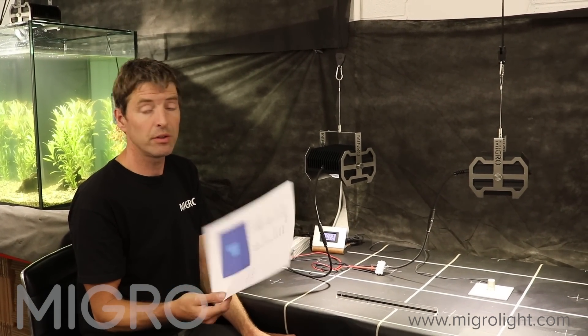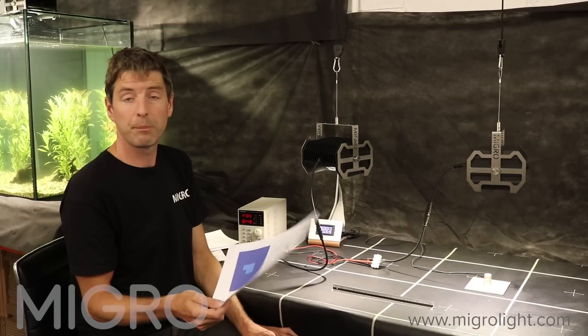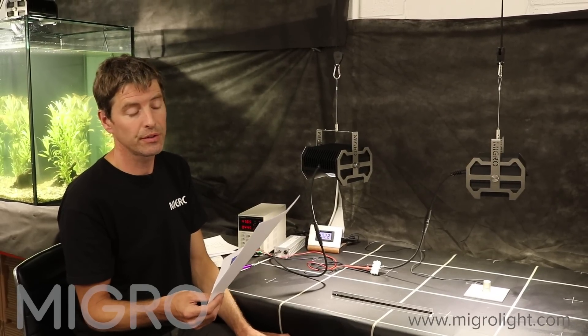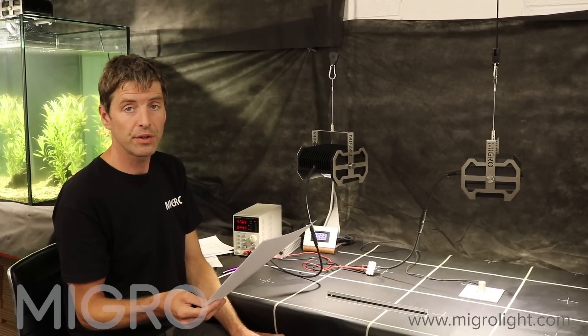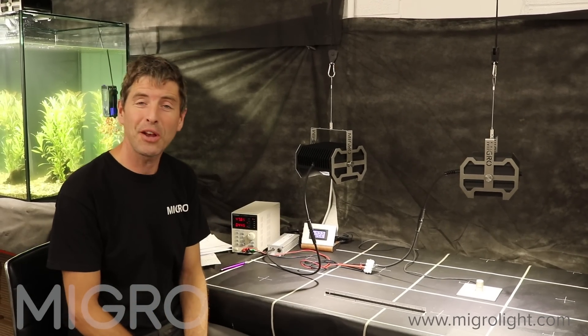So it's undisputed really — the Luminous beats the top-end Cree by a very considerable margin, both at 100 watts and at 50 watts, which is about 60% of the Cree's rated wattage of 84 watts. I hope this helps. All the information is going to be in the description below, and hang on if you want to see the time-lapse of the tests. As always, please leave your comments and suggestions and we'll try to get back to you as quickly as possible. Take care, bye.